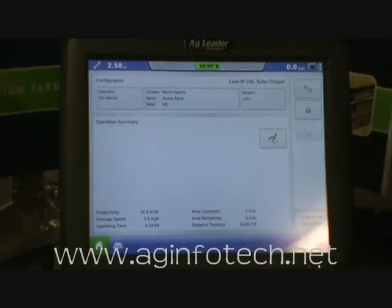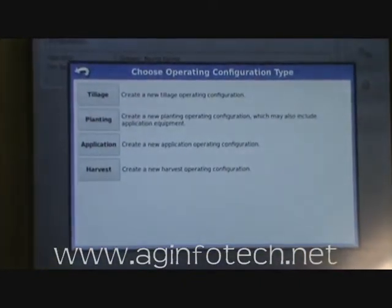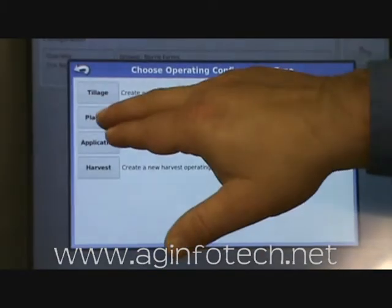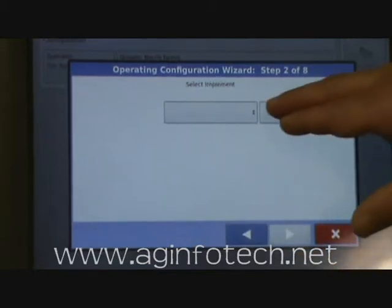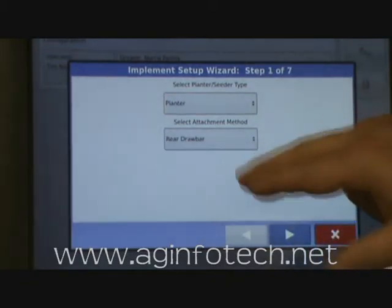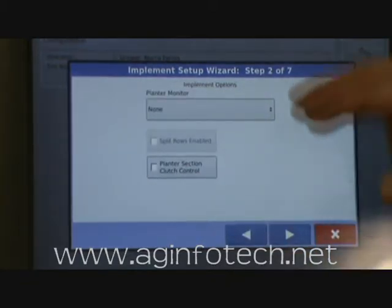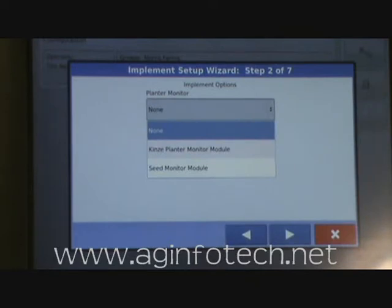We're going to hit the Add button and add a new configuration. We hit the plus or Add button again, this time choosing a planting configuration. We're going to use the Case IH 190. We need to add a new implement, so we hit Add and tell it we have a planter. The planter is a rear drawbar — you also have the option for three-point hitch. For the planter monitor, we want to do monitoring only and recording of the seed, so we hit the dropdown and select the Kinze planter monitor module.